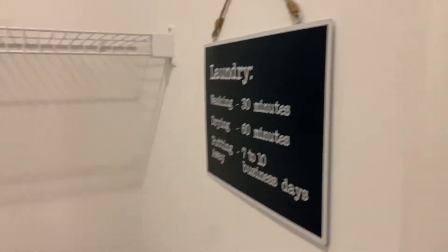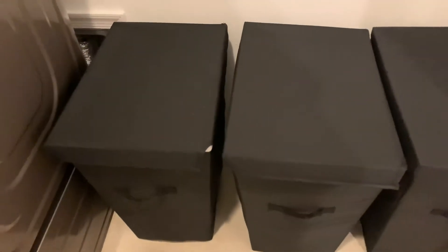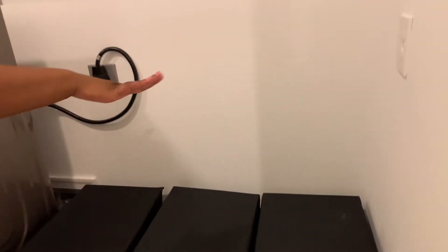It takes forever to put away our laundry. Then at the bottom, I got three laundry bins — one for our lights, whites, and our darks. The only thing I want to add to our laundry room is one day I want to put a countertop up here just for folding our laundry.